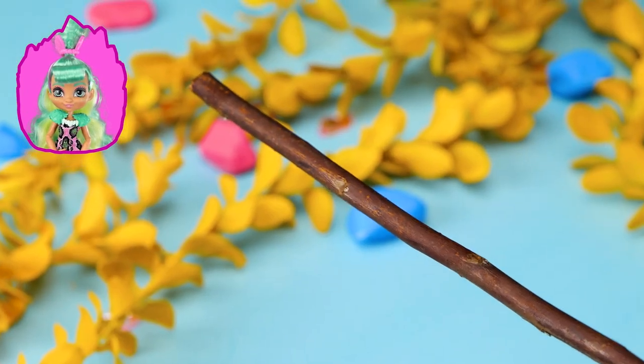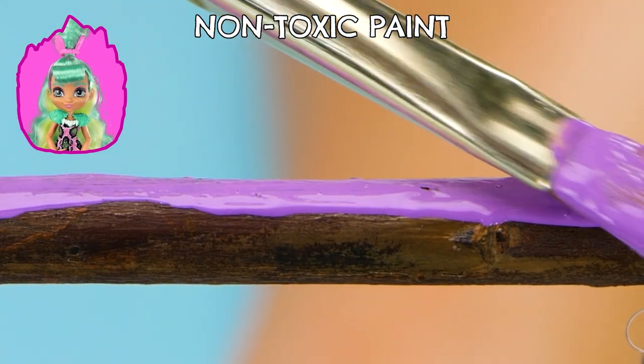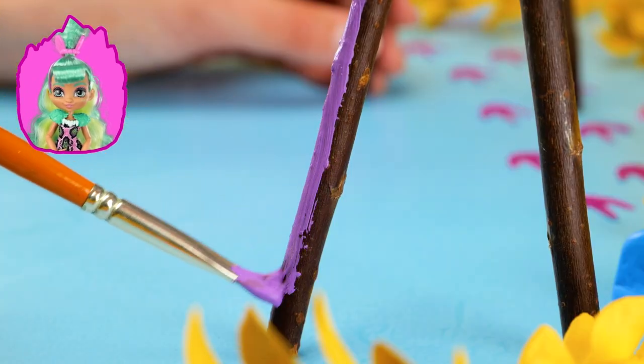We'll need wooden branches, non-toxic glue, non-toxic paint, a piece of cardboard, safety scissors, a colorful piece of yarn, and felt paper!